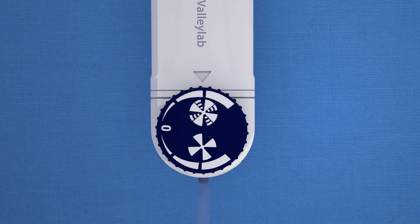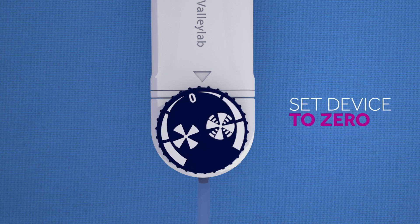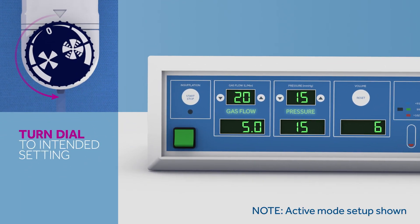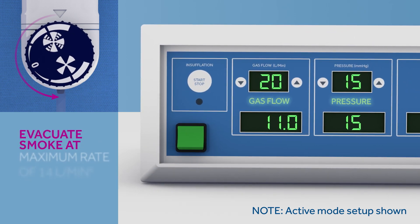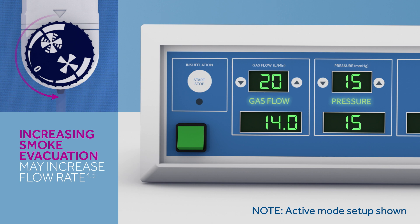To get an idea of how the device impacts gas flow levels on your insufflator, start with the device set to zero. Now turn the dial of the ValleyLab laparoscopic smoke evacuation system to your intended setting. The device is designed to evacuate smoke at a maximum rate of 14 liters per minute. As you increase the rate of smoke evacuation, you may notice the insufflator flow rate increasing — it is replacing the gas that is flowing out through the smoke evacuator while maintaining the set pressure. This is normal, and the system is designed to be used without the loss of pneumoperitoneum.